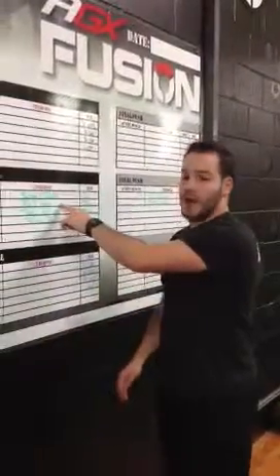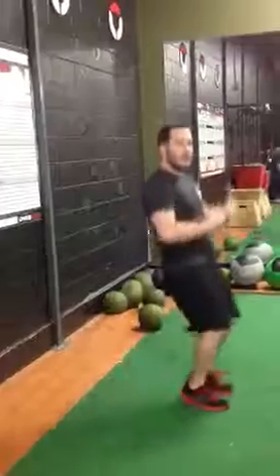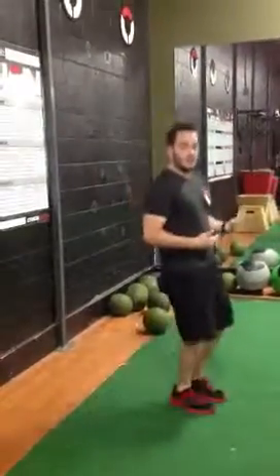As soon as about five people in class get back in, we're going to go directly into front-to-back hop. As simple as it sounds — front-to-back, forward-to-back — just keeping that heart rate nice and high, just forward-to-back.